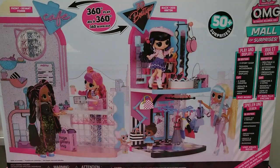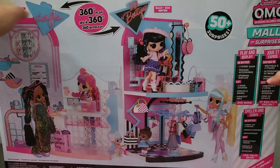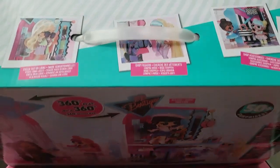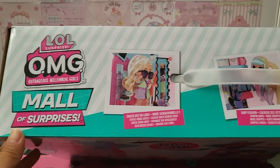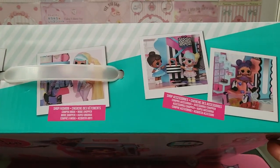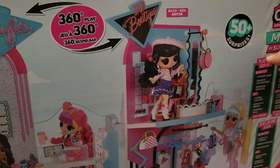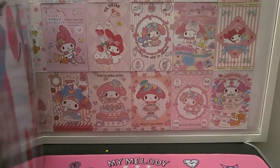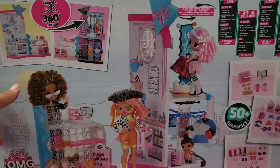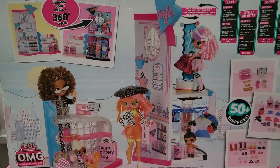Let me just turn the box around so you can have a look at it. That is what the front looks like - more surprises on the top. Let me just flip it over. It's really really big, so that is what you will see in this box.